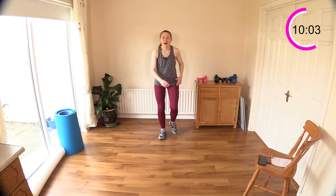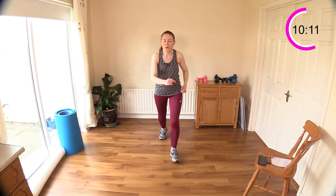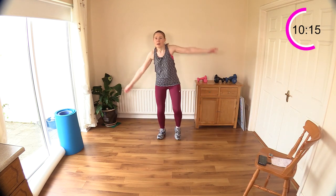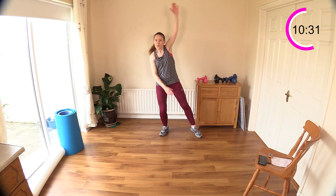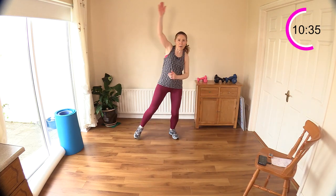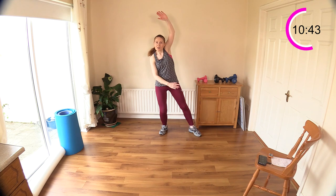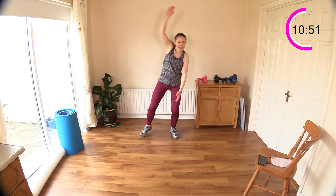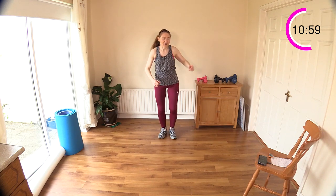Now we're going to go forward and back, and when you get back here we do one, two, three and four. Forward and back and one, two, three and four. If those arms are too much for your shoulders, just go down lower. Make your way forward, make your way back — one, two, three, four. Twenty seconds to go — forward, back and one, two, three and four. Keep going, come on.